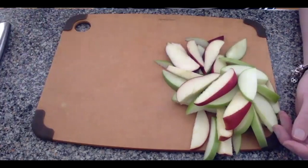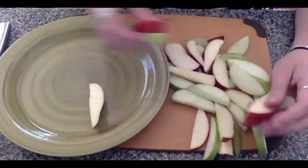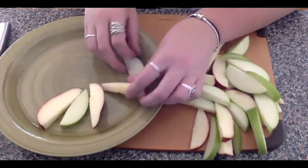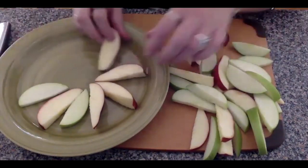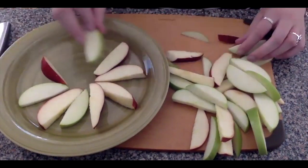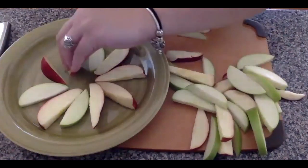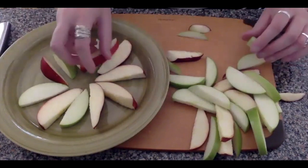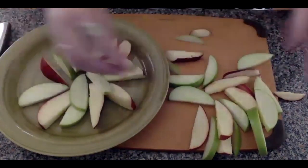Once your apples are all sliced it is time to start assembling them on your dish. Find a big dinner plate and start putting your apples on it as if they were nacho chips. Now here's a time where you can really let your creativity shine — you can put them in a pattern, make them into a design, or figure it out as you go. However you want your apple nachos to look, there is no wrong way. Just play around with it and have fun.